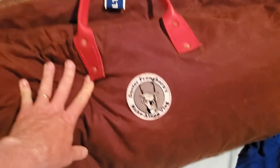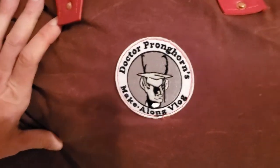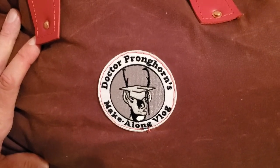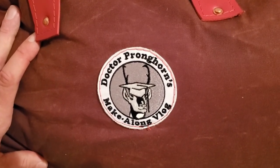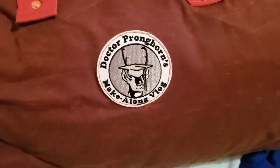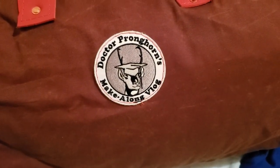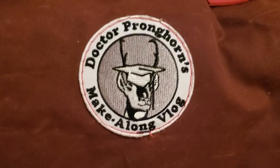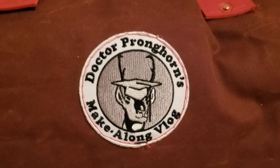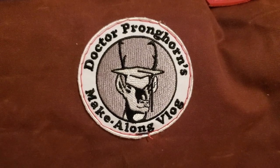Let me know what you think of this bag and if there's anything you would have done differently. Let me know what you think of the color choices I made, and what colors you'd like to see in an 80-liter duffel bag, or if you'd be interested in me selling smaller versions — or even this big one — on my Etsy shop. Thanks for your time, and if you made it this far, don't forget to give me a like. Be careful — it's a dangerous world out there.